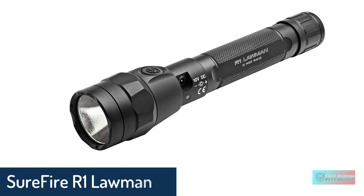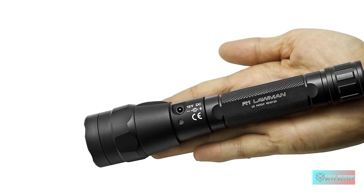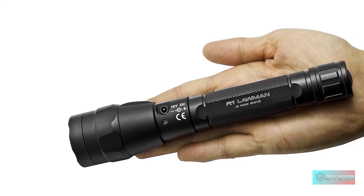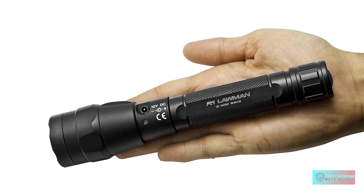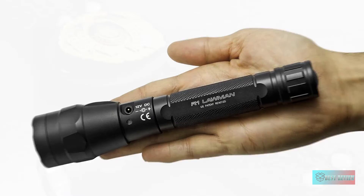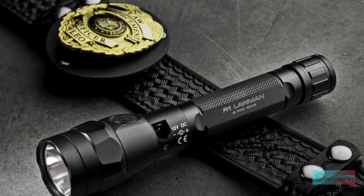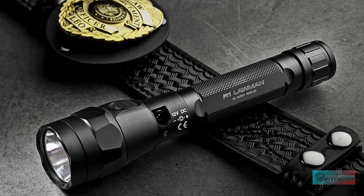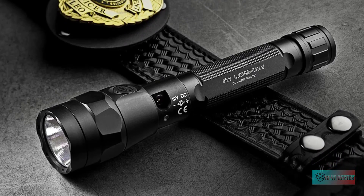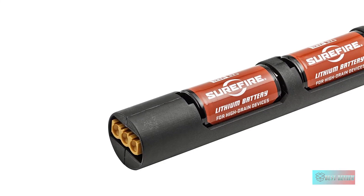SureFire R1 Lawman. The flashlight may surprise you with its very bright light — as is typical of SureFire flashlights, it is rugged and well-made. The impressive LED emitter with a microprocessor regulated for maximum output and runtime is no surprise. You can choose from three light levels: high at 1000 lumens, medium at 150 lumens, and low at 15 lumens.